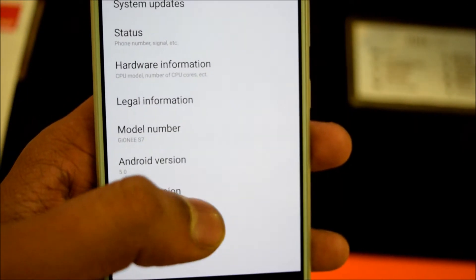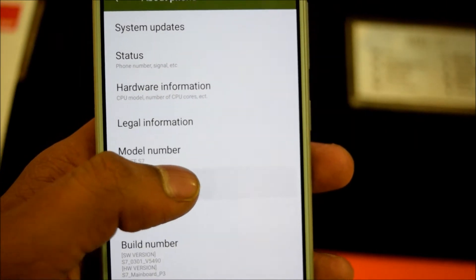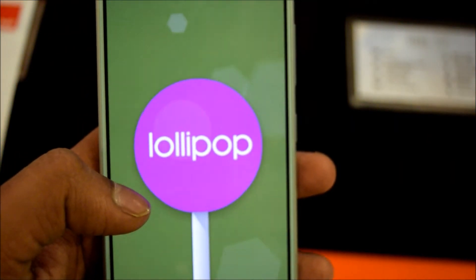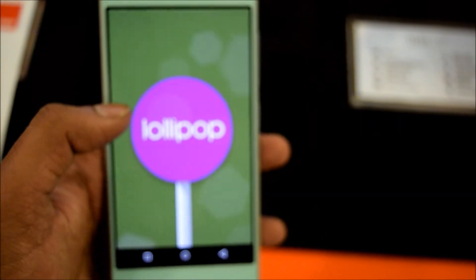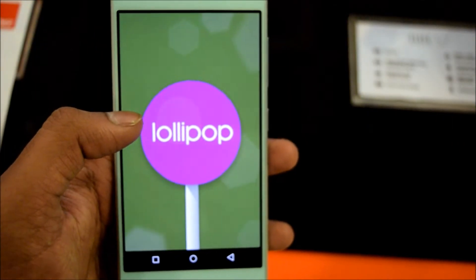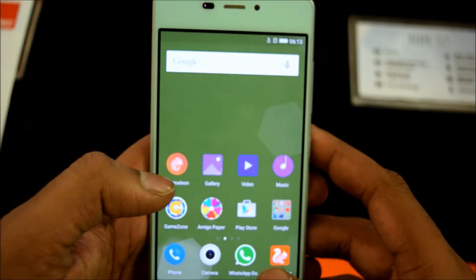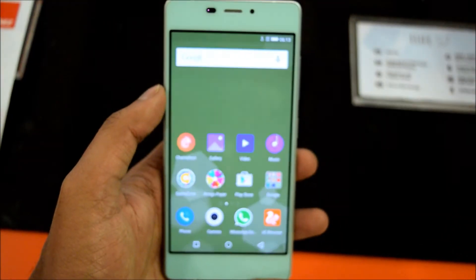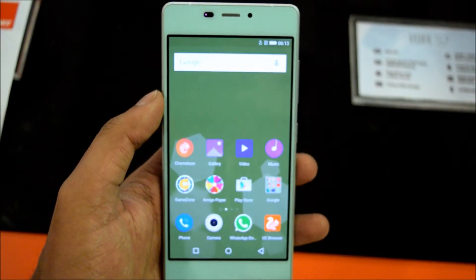Other than this, it is running on Android 5.0 Lollipop which has also been designed with the custom UI Amigo 3.0, which is Gionee's own UI. The smartphone will cost 24,999 in the market.